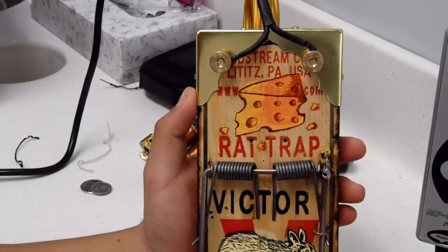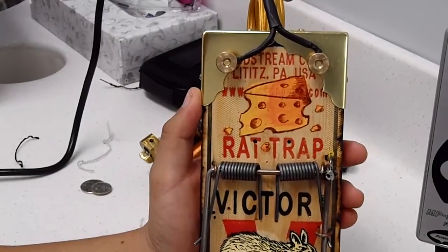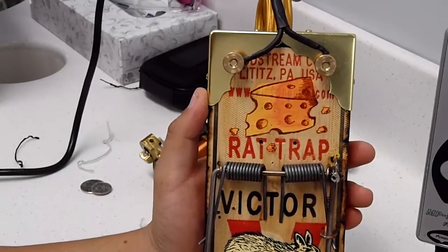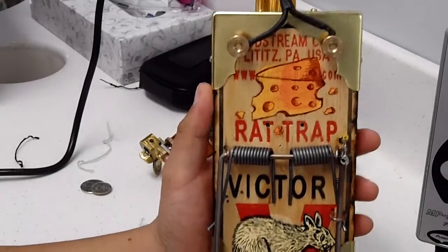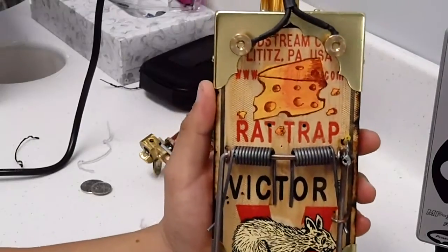That was pretty challenging, so I decided to make one by using a little bit of knowledge of principles of how electrical wiring works and what you're supposed to do. If you have a little bit of knowledge of that you'll be able to build something like this.